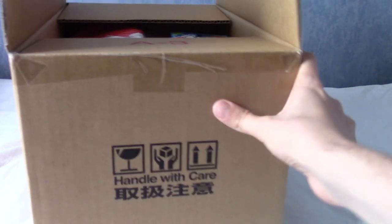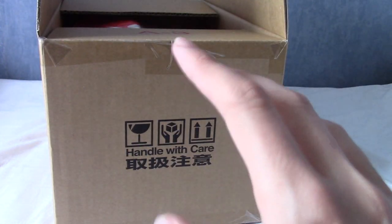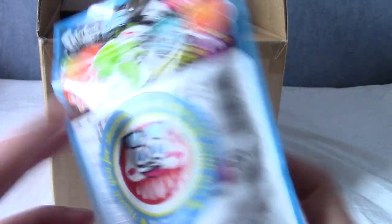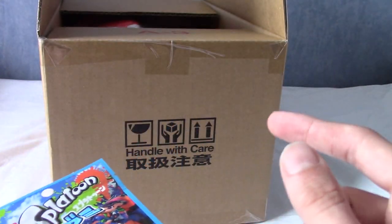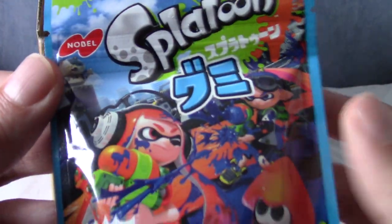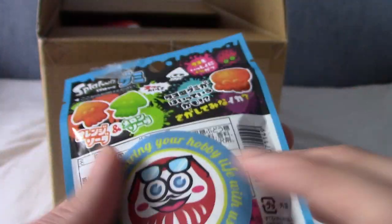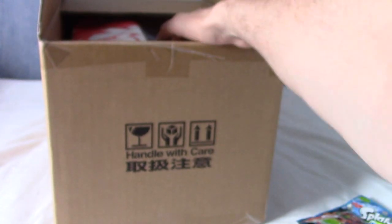I've opened it and you can see something peeking from the top. First I'll grab the bonus item - if you ordered during the summer sale, you got a free bag of gummies. We managed to get the Splatoon ones, which I'm very happy with. There were about five or six different types - there was even a Boruto one with rock paper scissors in gummy form. The flavors are orange and melon.